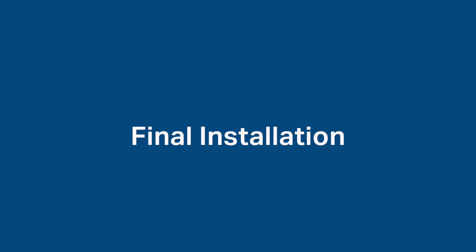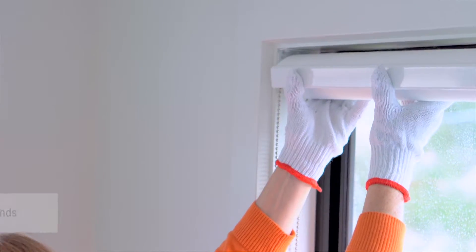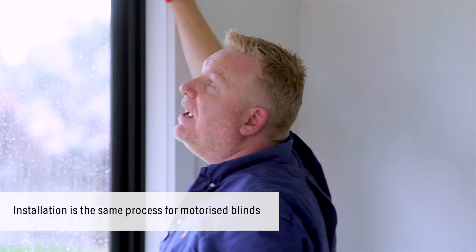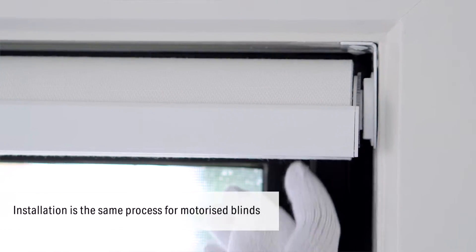Let's now go ahead and install the blind. Sally, take the chain drive end and make sure that cover is facing at 12 o'clock. I'm going to lift the blind up — there we go. I'm putting a bit of pressure towards the chain drive and then I come up underneath the bracket and simply push it up into position until I hear that click, and now I know that blind is fully installed.